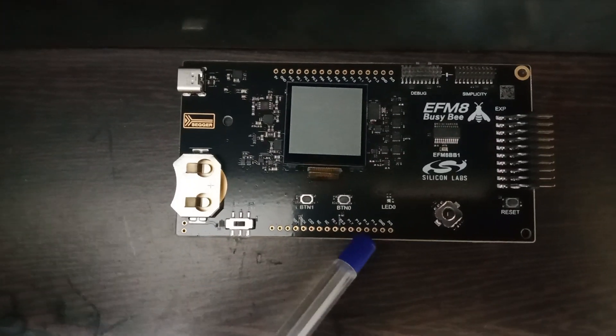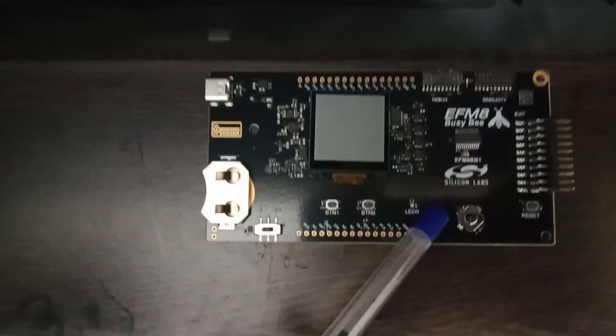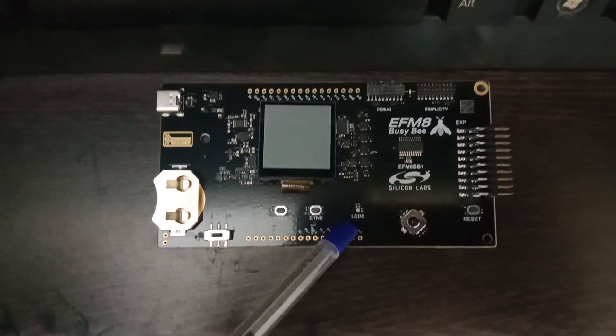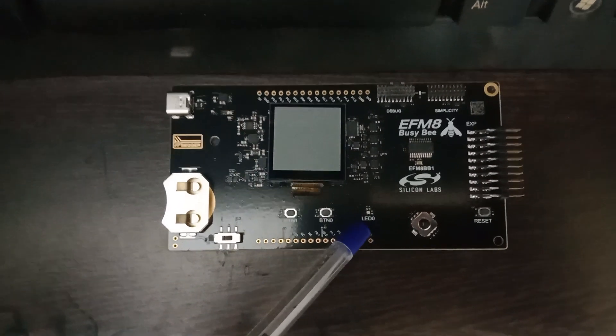Beside the buttons there is an RGB LED. This RGB LED is connected to the microcontroller and you can play around with it.